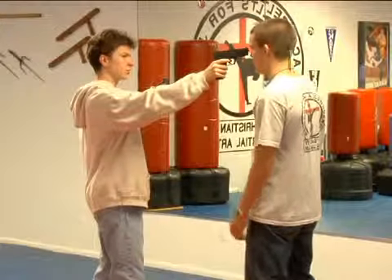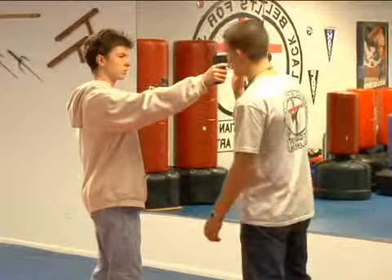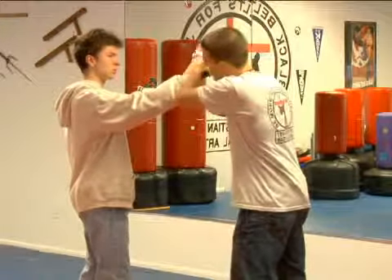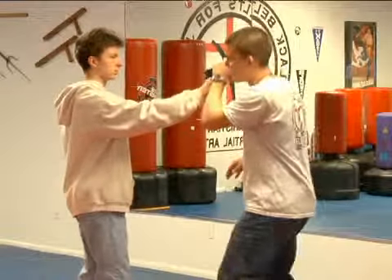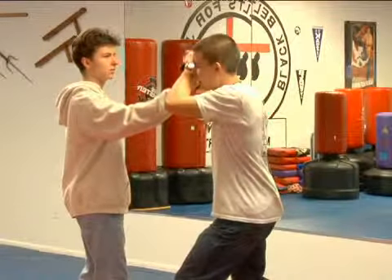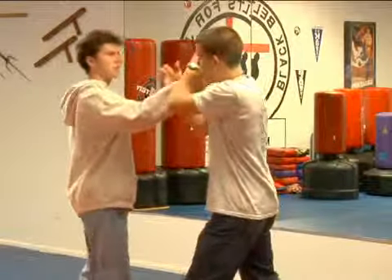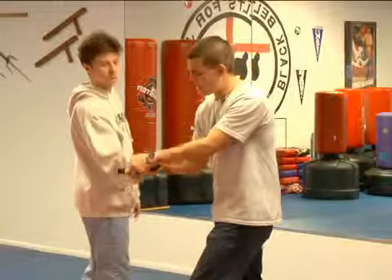What you want to do in this situation is simply roll your head to the outside of the trajectory of the round and push up on the handgun. You want to make sure you have this grasp firmly. At the same time you're doing this, you're stepping forward slightly and attacking the inside of the hand. At the same time, twist this gun right here down that way.